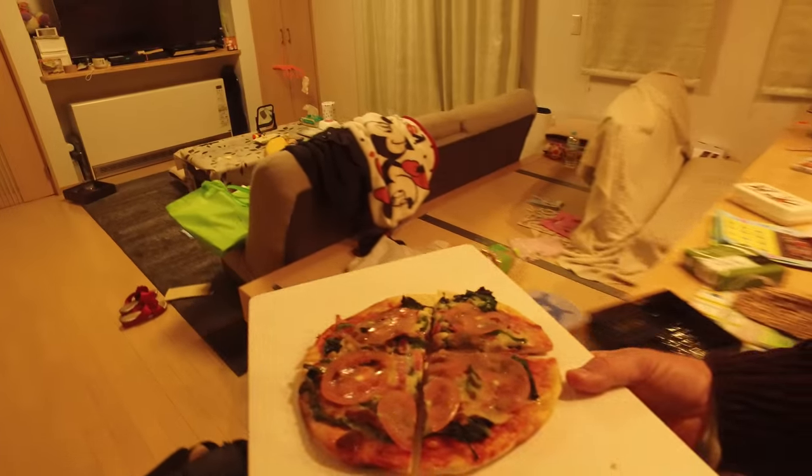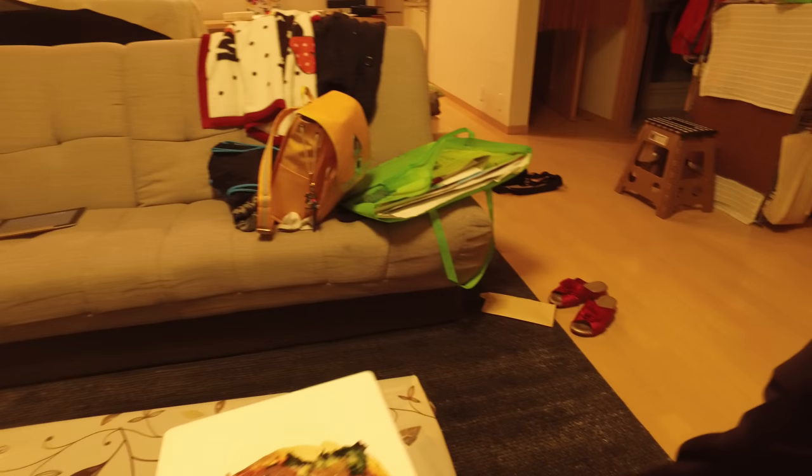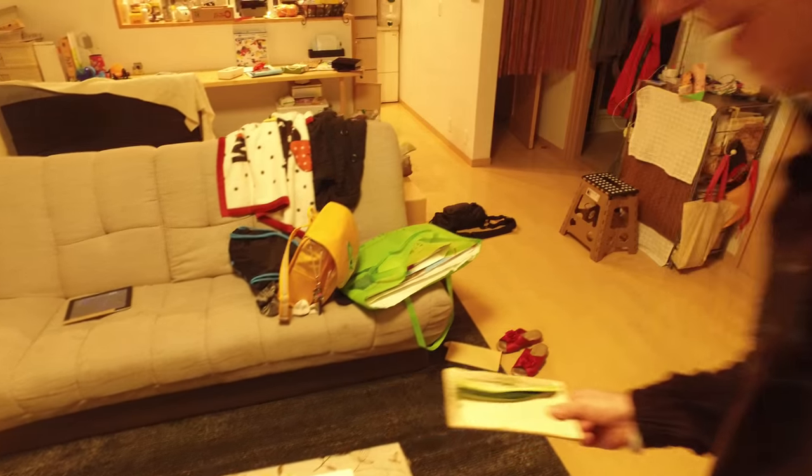And I just serve it just like this. Take this along. Tomoki! Maito! Pizza! Let's see how the boys like this pizza.